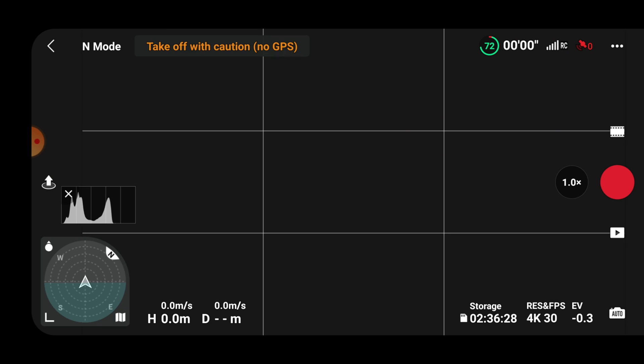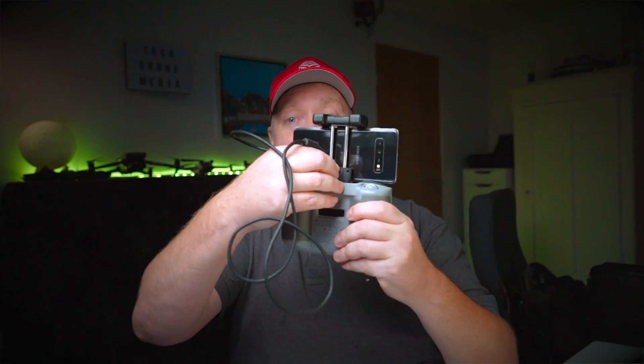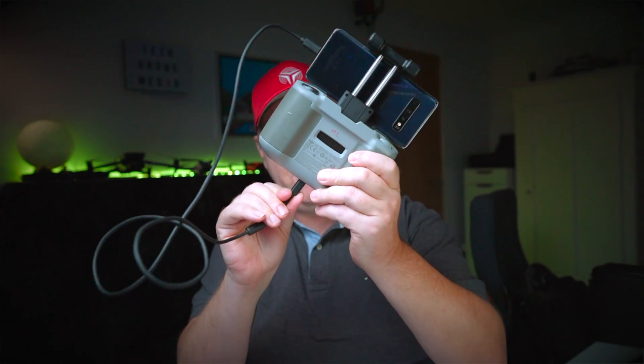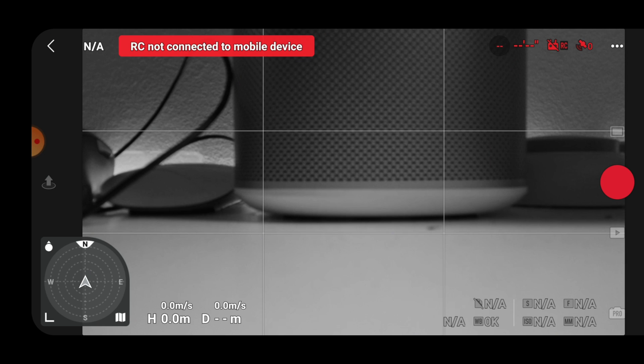The first thing you need to do is connect the remote to the drone. So once there's a connection between these two, you need to pull out the cable from the remote. I've used a longer one here because it makes it easier for demonstrational purposes. Then plug it into the base of the controller.